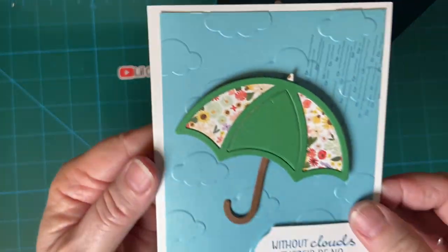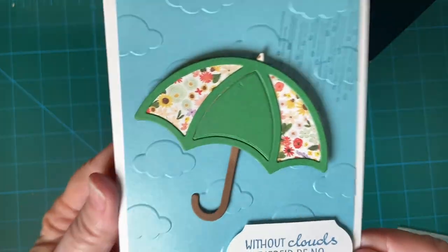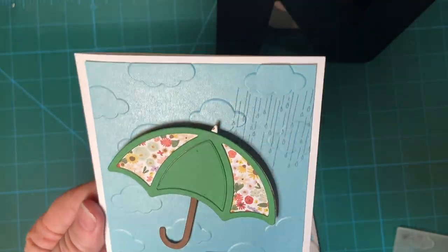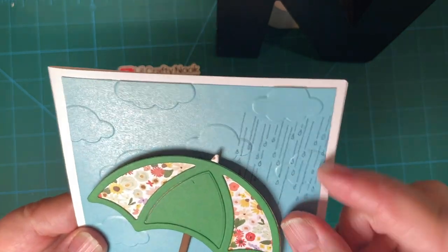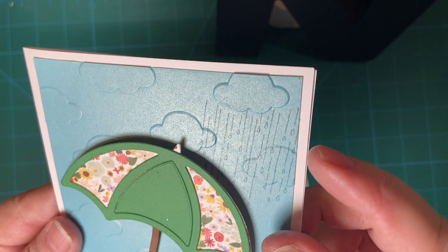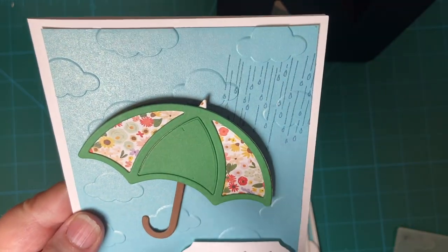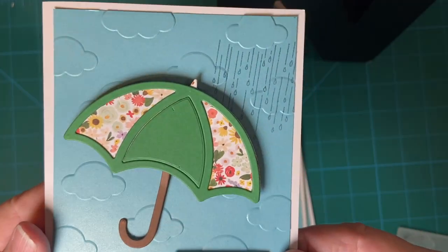Okay so here's my first one. You can see the embossed clouds, and what are clouds without a little bit of rain? I popped up my umbrella on the higher dimensionals from Dollar Tree.